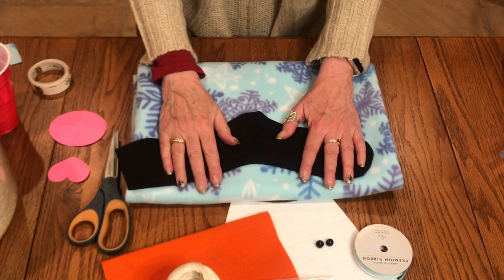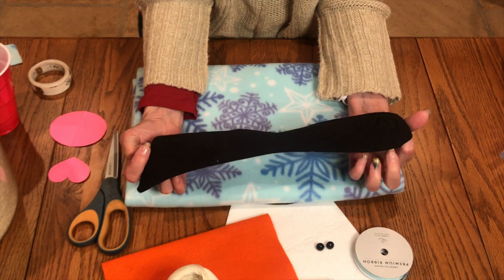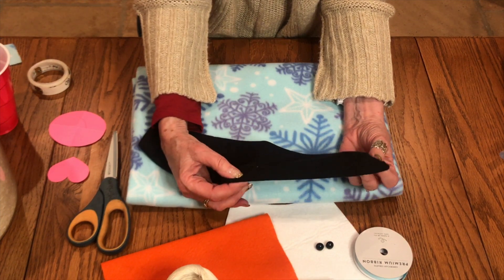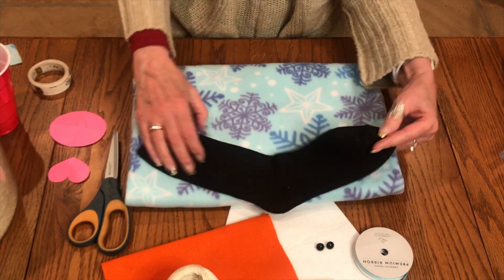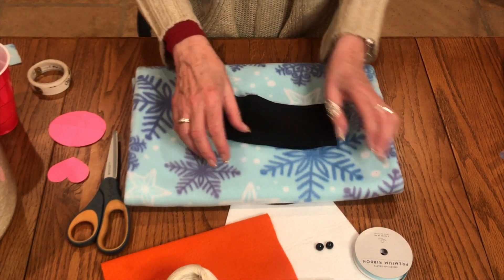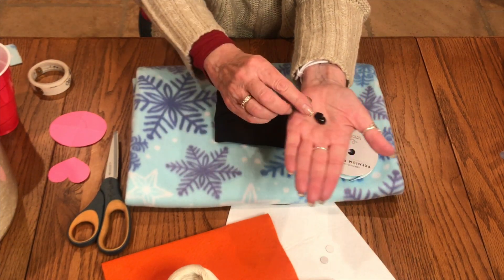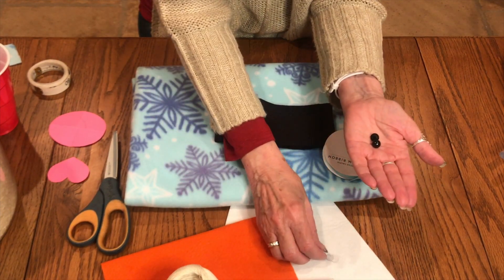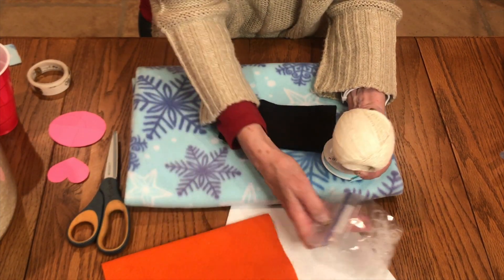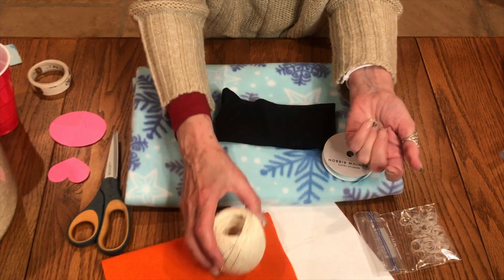The things you're going to need to make the little penguin: a black sock — make sure it doesn't have a label or brand on it, so this is a plain black sock. You'll need some fleece, some ribbon, little eyes — these are buttons with a shank. You'll also need twine, small rubber bands, white felt, and orange felt for the beak.